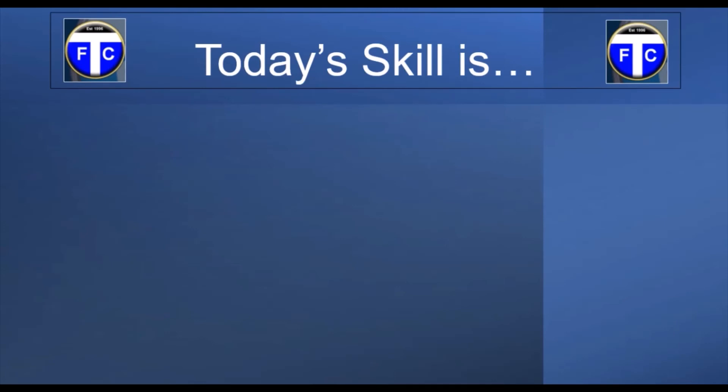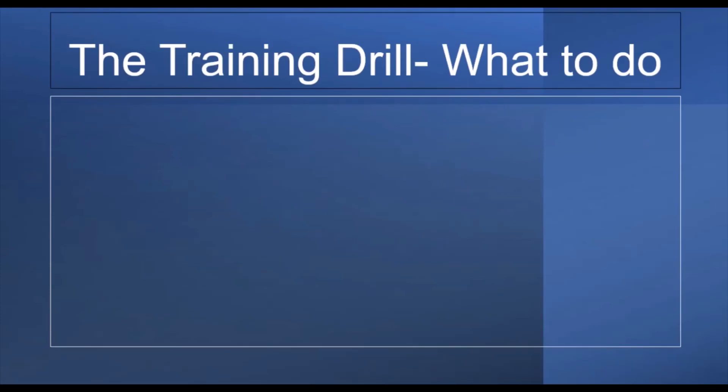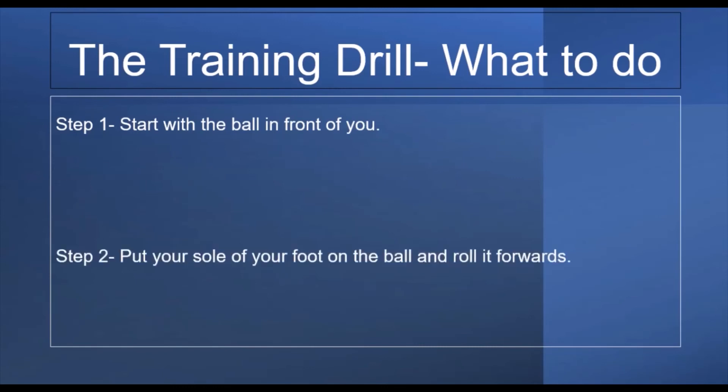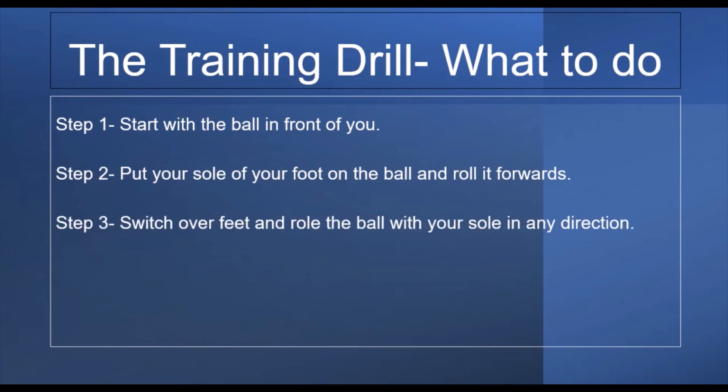That's going to be the sole roll. If you're unsure how to do it or what it is, let's have a look. So step one: start with the ball in front of you — the most important part, you need the football. Step two: put the sole of your foot on the ball and roll it forwards. And then step three: switch over feet and roll the ball with your sole in any direction.